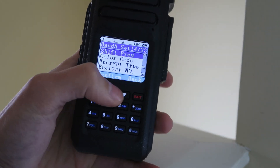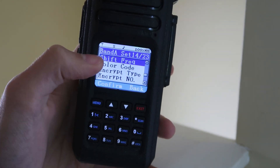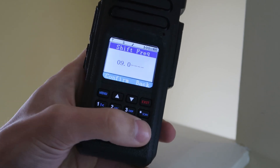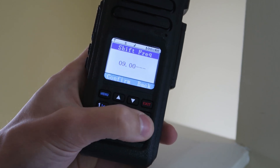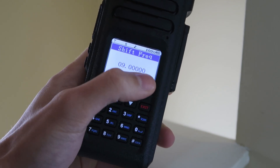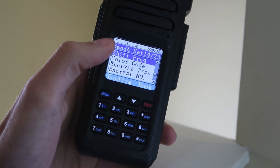I just tried it and it didn't work, and I realised that the thing I did wrong was in the shift frequency — I put in 0, 9, 0 but didn't finish it off. So you have to put in 09000, all five digits, until it finishes it off for you. And then it should work. So let's give it a try again.